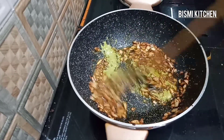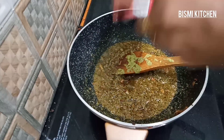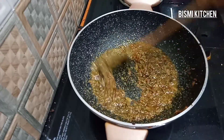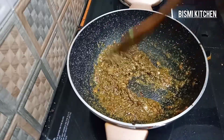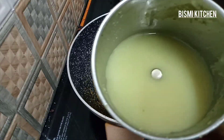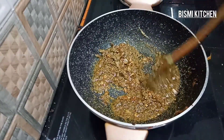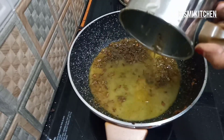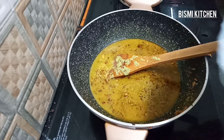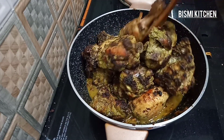Let's mix the chicken masala — 1 teaspoon of chicken masala. Let's mix it up. It's a little bit of a flavor. The chicken masala will be cooked. Put the chicken in the middle and fry the chicken.